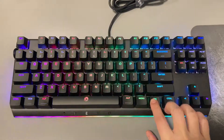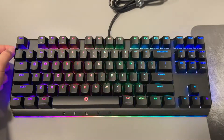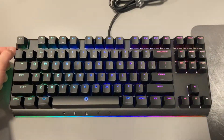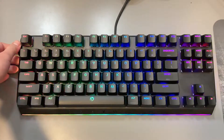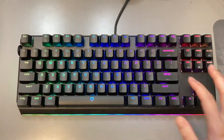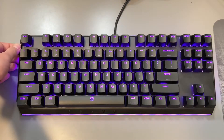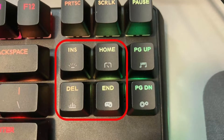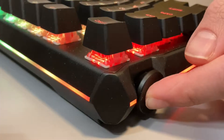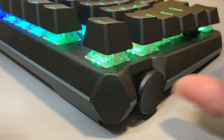FN plus Delete lets you adjust the brightness of the keyboard — it has about fifteen levels of brightness including off, so you can find the one that works best for your environment. FN plus Home lets you adjust the animation speed, and FN plus End lets you select the sub lighting style or pick a color depending on the primary style set with FN plus Insert. When in one of these four lighting modes, you can single-click the knob to toggle the switch lights on and off, and double-click to toggle the side lights.